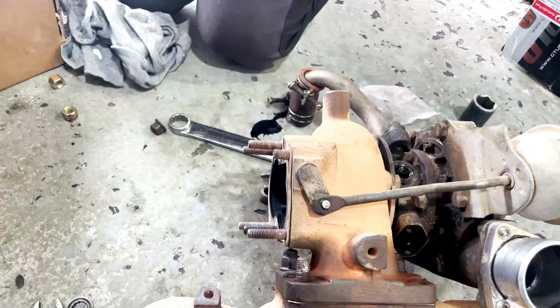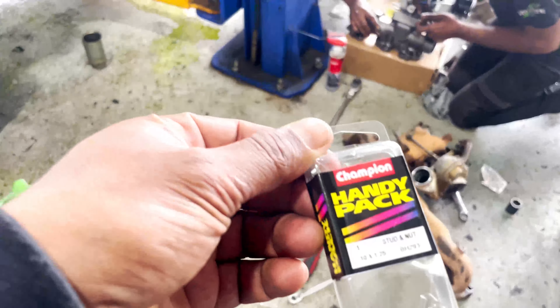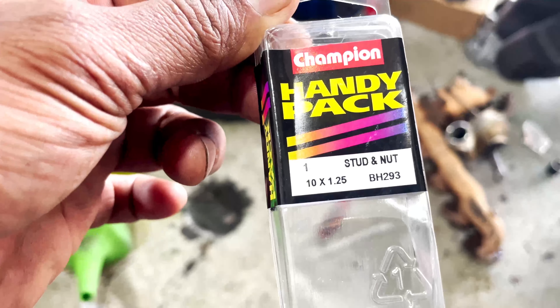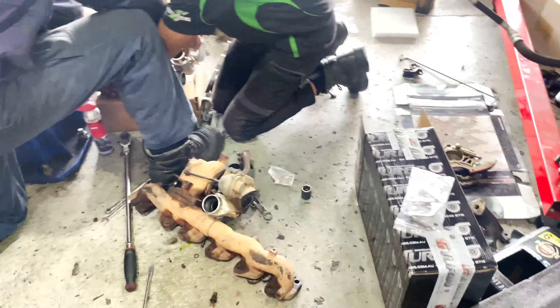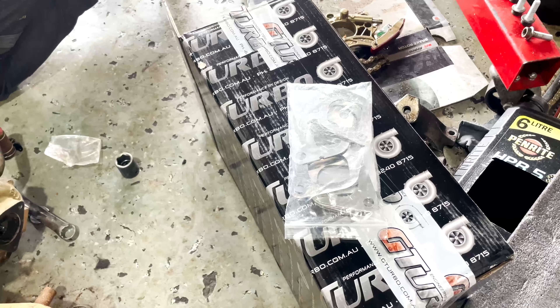The size of the stud we needed: it's a 10mm bolt with 1.25 pitch and around 40mm long. I also went to the parts store and got the exhaust manifold gasket as well.